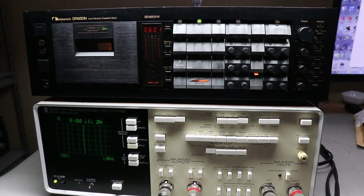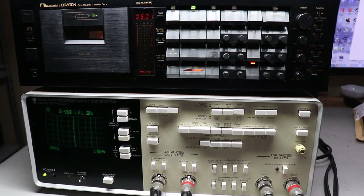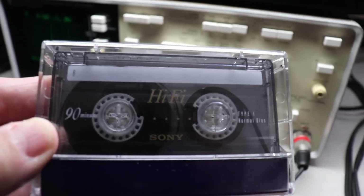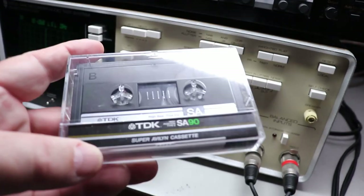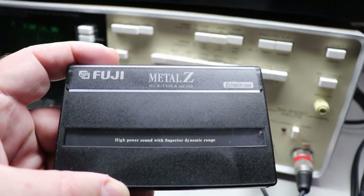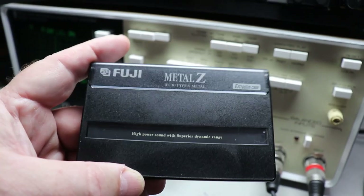I see a lot of info out there about cassettes and how they perform, but I haven't seen a test like this, so I thought I'd give it a try. I've got three different tapes. The Type 1 is a Sony 90-minute cassette. Our Type 2 is a TDK SA-90, and our metal tape is going to be a Fuji Metal Z. Let's see how well the Dragon and the ST-1510A say they work.